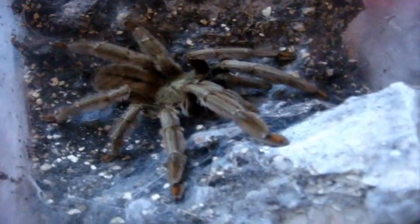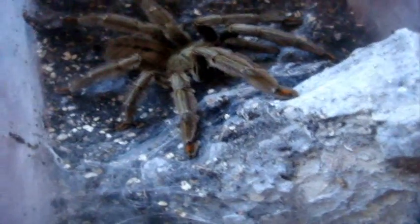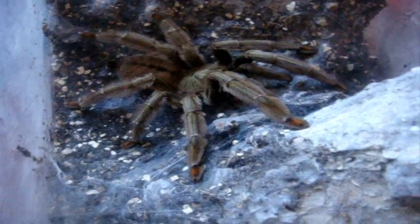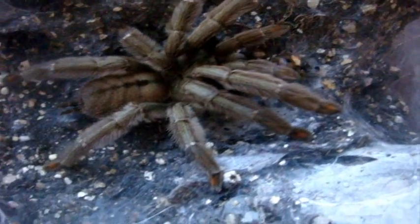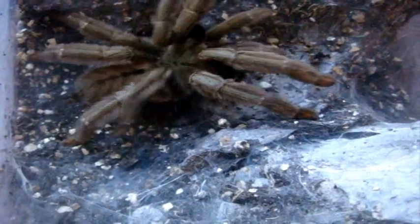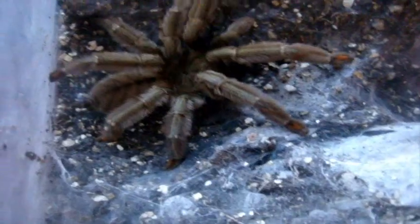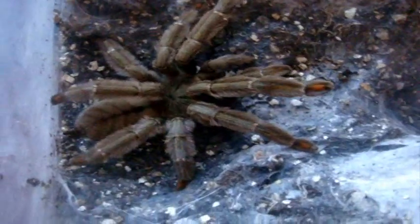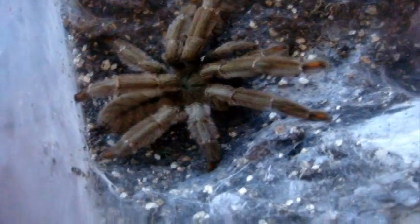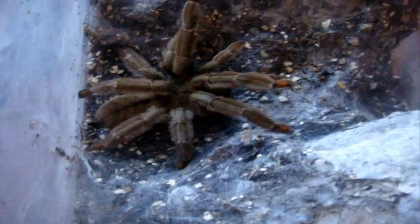Let's try Trina. She's my mature female Psalmopoeus cambridgei, dry turned edge chevron. Still eating, therefore not in pre-molt. Darn it. I wish she molted so I can try to pair her up with Cory. Hopefully that superworm will do it for her.